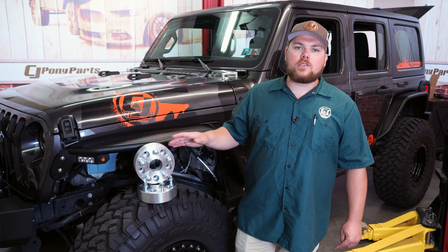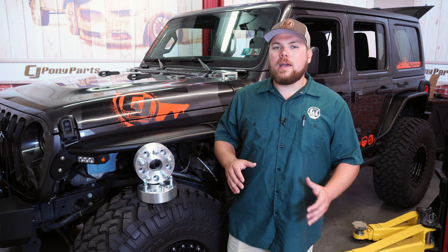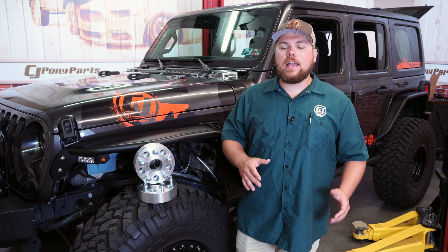These Rough Country spacers are sold in a set of two and are available with many other great parts for your Gladiator and Wrangler right here at cjponyparts.com. Hope you enjoyed that video. To stay up to date on our CJ Off-Road videos, make sure to subscribe up top here. And for any other installs, make sure to click the link right above.